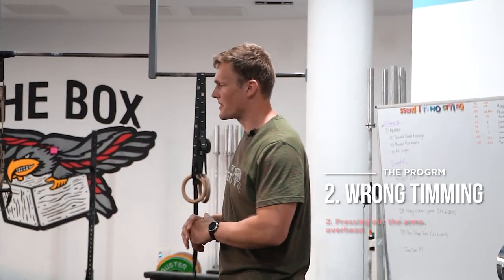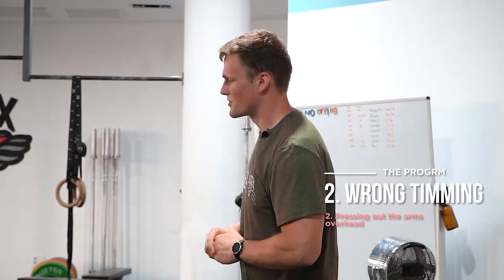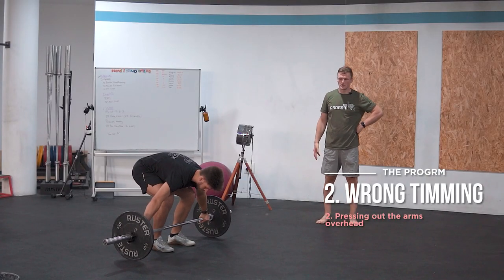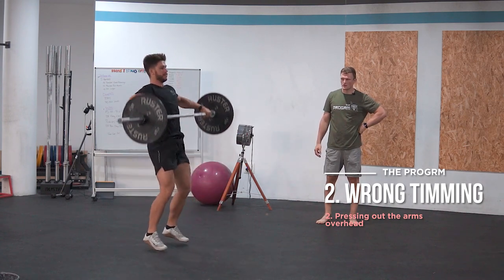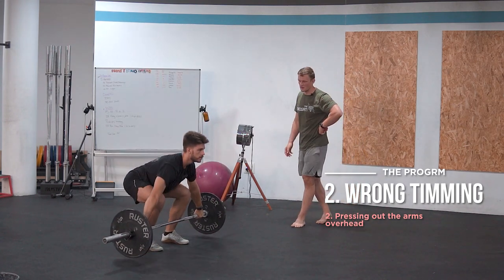The second timing error would be a press out overhead. We sometimes also call it a hybrid snatch, which is like a hybrid of a muscle snatch and a power snatch. Sam is going to demonstrate that now.